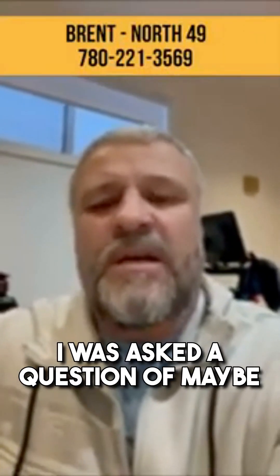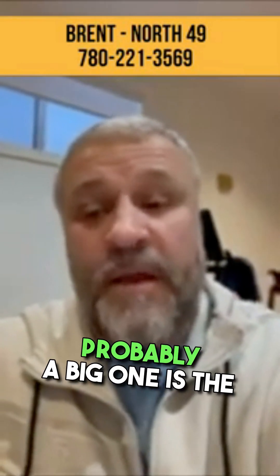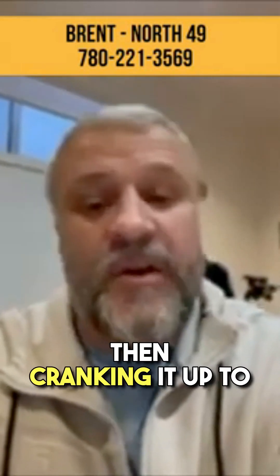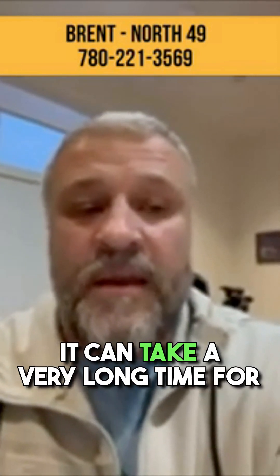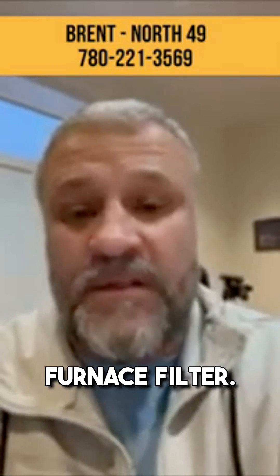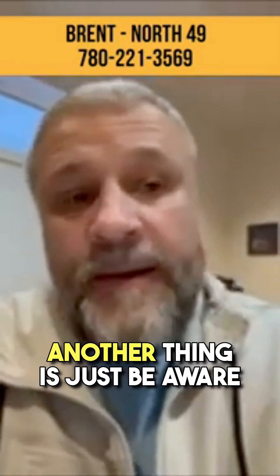It's Brent with North 49 Home Inspections. I was asked for some tips for a homeowner in extreme cold temperatures. Probably a big one is the temperature of your home — you don't want to be turning it down to 16 degrees at night and cranking it up to 21 during the day. Find a constant temperature, like 18 or 19 degrees, and just leave it there. In extreme cold temperatures it can take a very long time for your furnace to heat the home back up. Also make sure you have a nice clean furnace filter — the furnace is already working hard, so don't make the fan motor work harder by pulling air through a dirty filter.